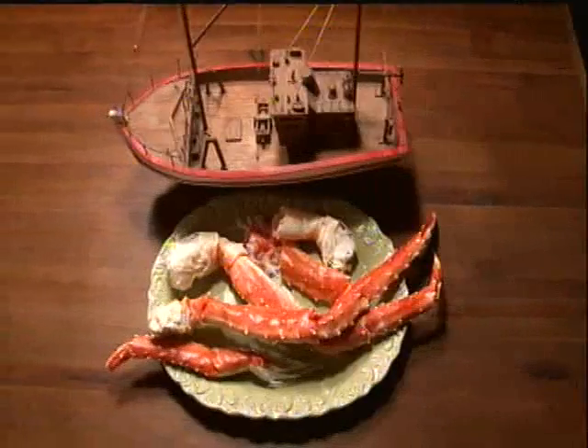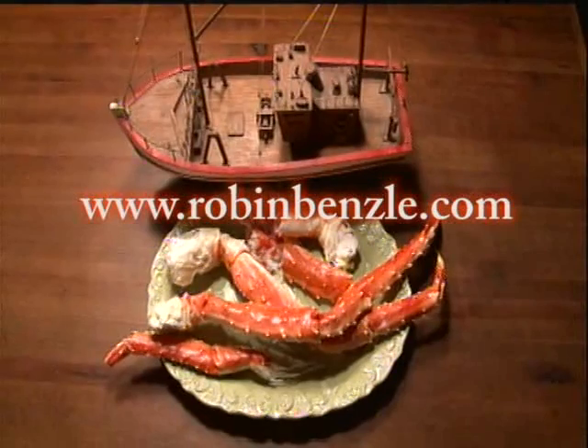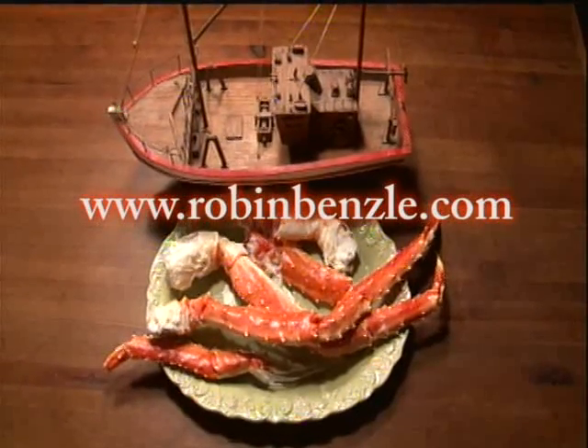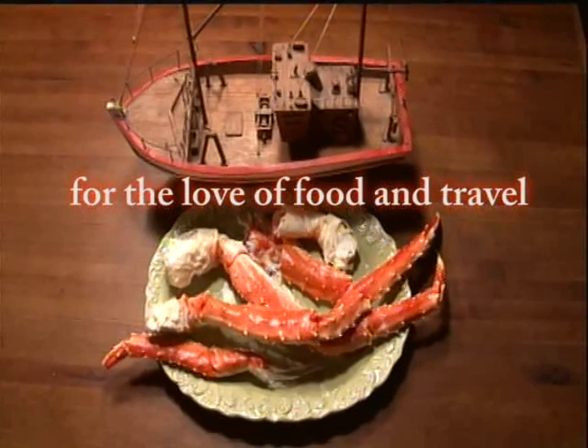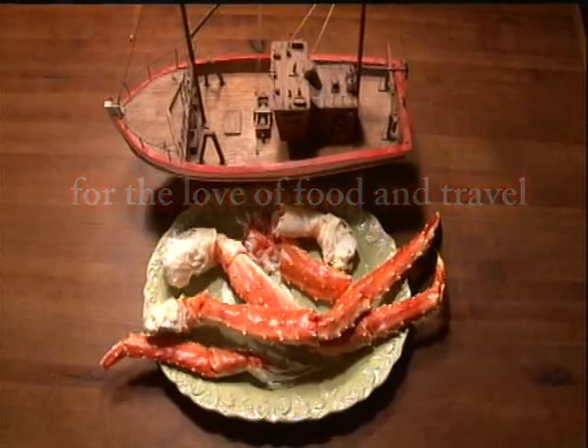I am worth it. You're worth it. You're worth it.